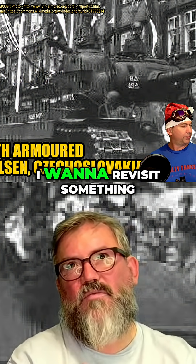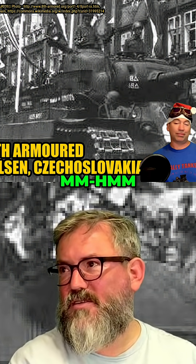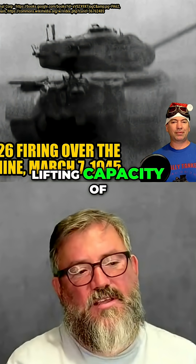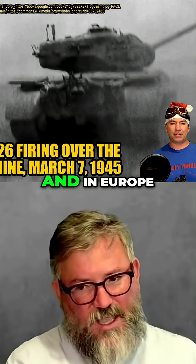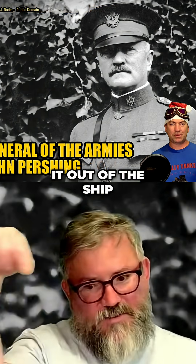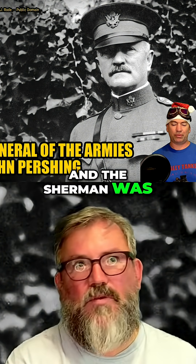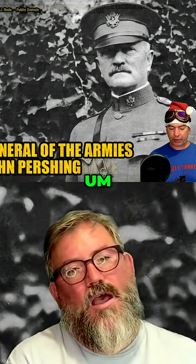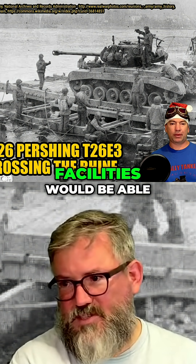I want to quickly revisit something we talked about in the Tiger episode and the M4 Sherman episode — the lifting capacity of cranes, both in the US and in Europe. You've got to take the tank out of the ship at your port and docking facility. The Sherman was built to be pretty much the maximum weight that any of these cranes could handle, which is one of the reasons no one wanted to take the Pershing — none of these facilities would be able to handle it.